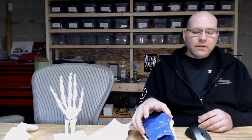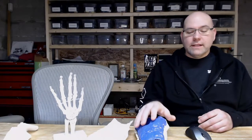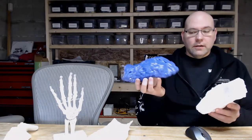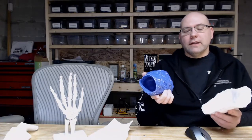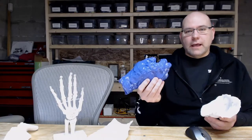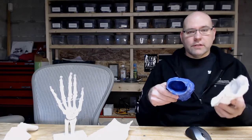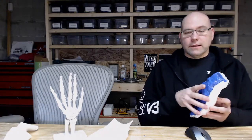The entire process took about an hour and wasn't overly expensive. I used the sample pack from Smooth-On, which was enough material to do a full-size human hand. You can get silicone by the quart or gallon, but the sample size is really all you need. I also used just one roll of bandages. I'll put links in the description for where I got everything.